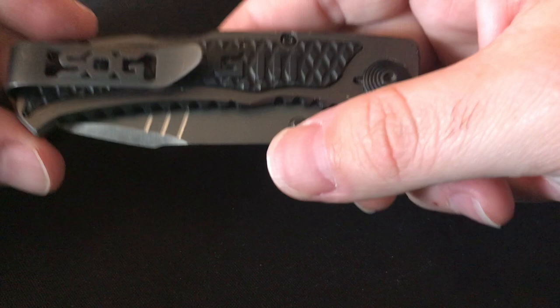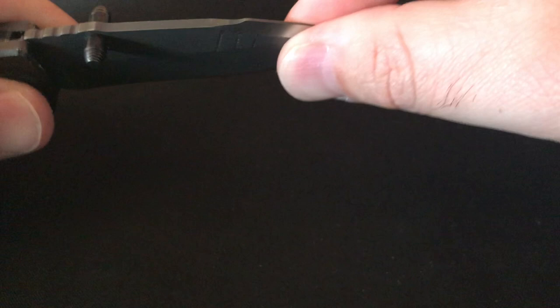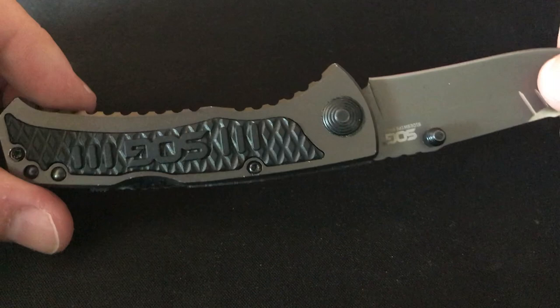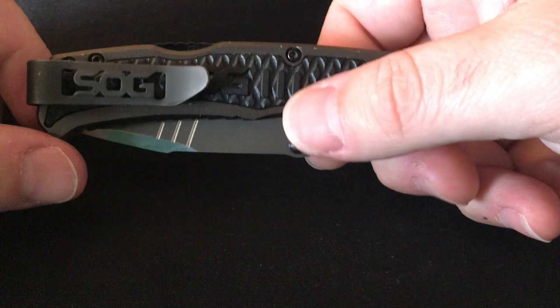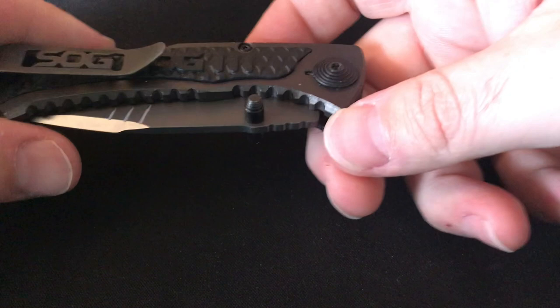Starting off first, this is the SOG Side Swipe. Most people say SOGs have a lot of blade play — this one has very minimal side-to-side and up-and-down. I really recommend this knife. I think at the time I bought it for around $30. It's a really all-around good knife with a deep carry pocket clip. Highly recommended if you're just looking for a beater that's cheap and covers all the bases.